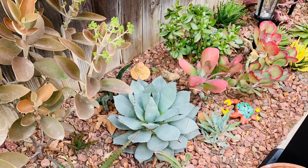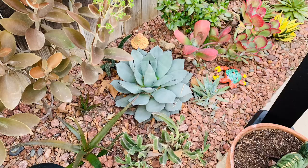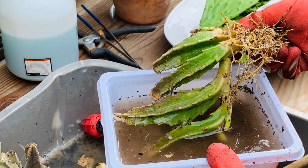Hi everyone, welcome back to the garden. Let's go ahead and start doing stuff. Today I have a lot of things to do. The weather is beautiful still — we are in spring and everything is flourishing. The garden is just such a peaceful, awesome place, but there's a lot of housekeeping to do.